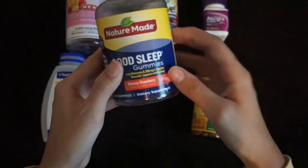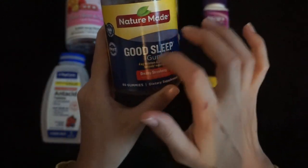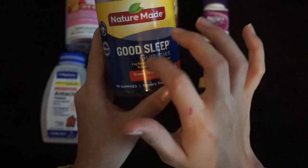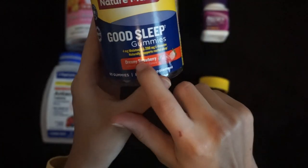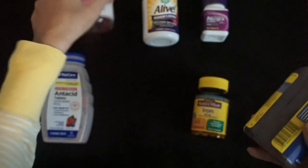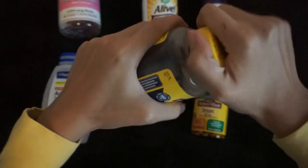Next, we have some Nature Made Good Sleep gummies. The flavor is dreamy strawberry. I like the sound of gummies but I don't think these felt the same — harder gummies. They're actually a gummy gummy.